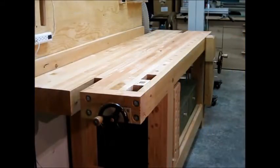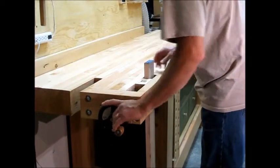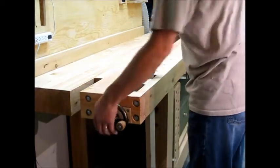Here's the dog sled vise — this is my wagon vise. Quick intro to this vise: end grain clamping within the gap. Anything under 8 inches fits in the gap really nicely. Work on that end grain.